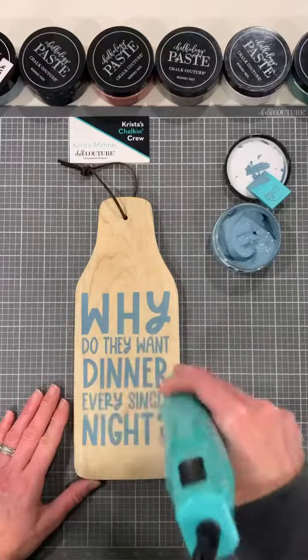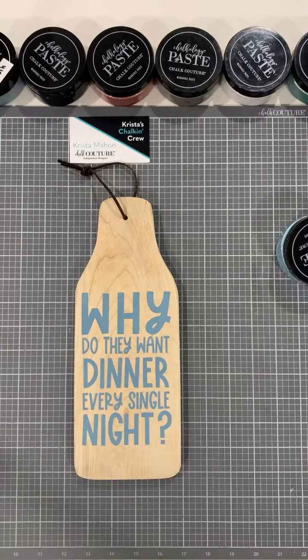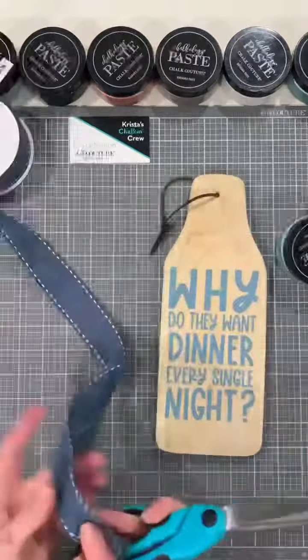We're going to grab our new paste — dusky blue — stir it with our stir stick, and then we're going to grab our mini squeegee. Stir sticks and squeegees go in the water. We're going to apply the paste kind of like buttering bread: start at the top and then pull it down on the silkscreen transfer. Make sure the whole thing's covered, then get your excess off and smooth out the lines.